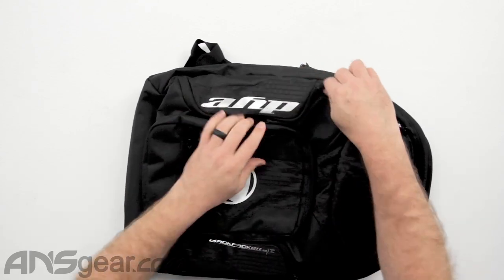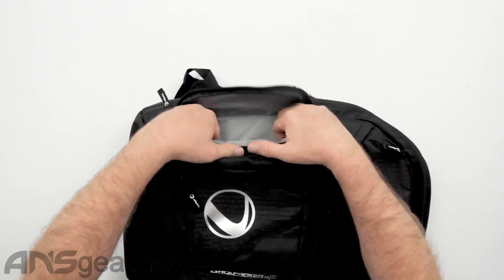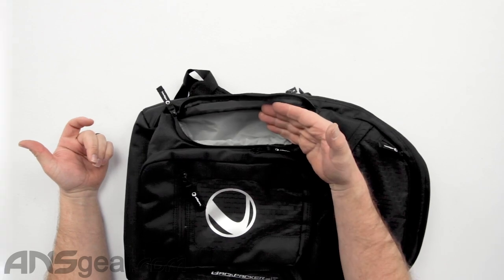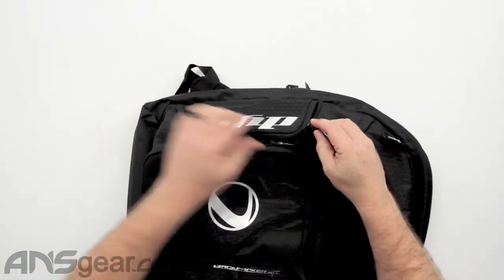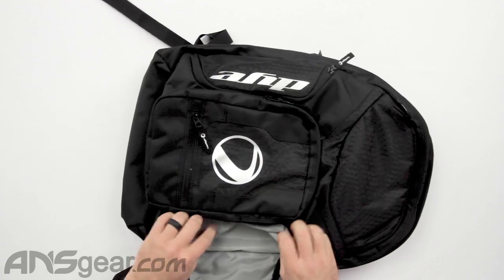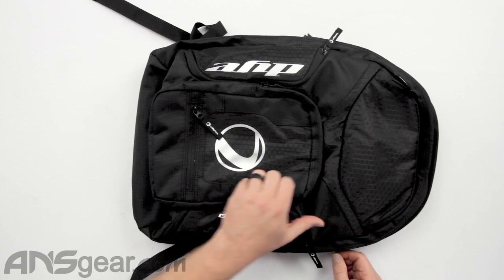On both sides, you've got these little zippered sections, which would be great for keys or a sunglasses case. I definitely wouldn't put your sunglasses directly in this section — there are other parts for that. Just two oddly shaped pouches where you can throw some stuff inside. More pouches the better, right?